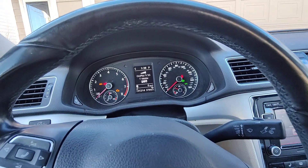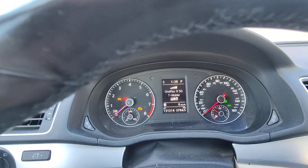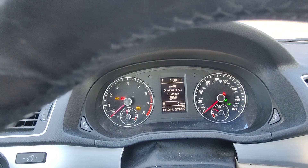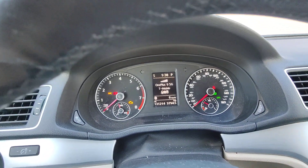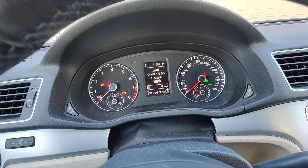Today I'm going to go over how to reset your oil light or the service light. The key can just be in the on position — you don't have to have the car running.